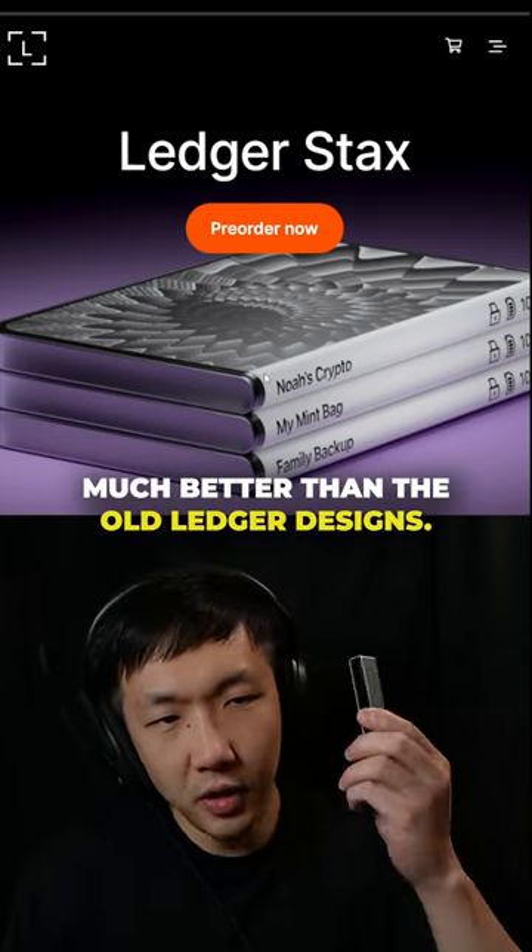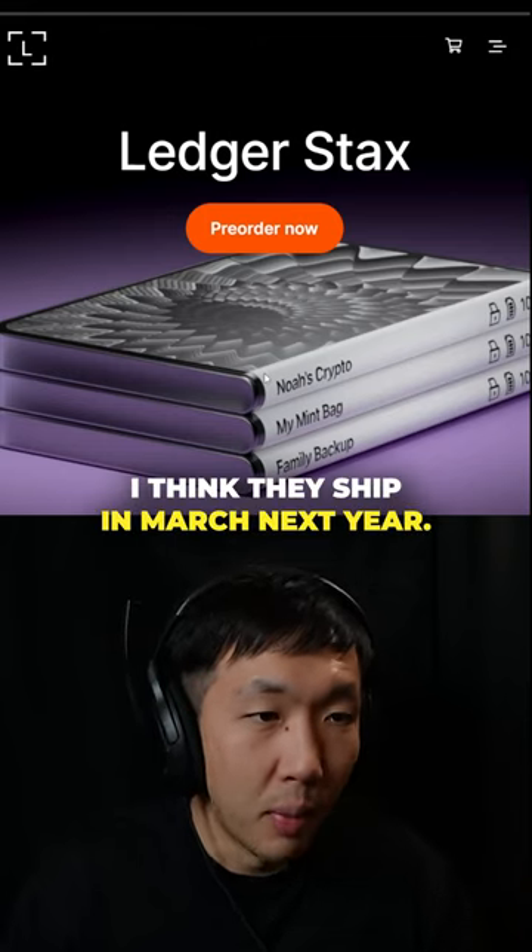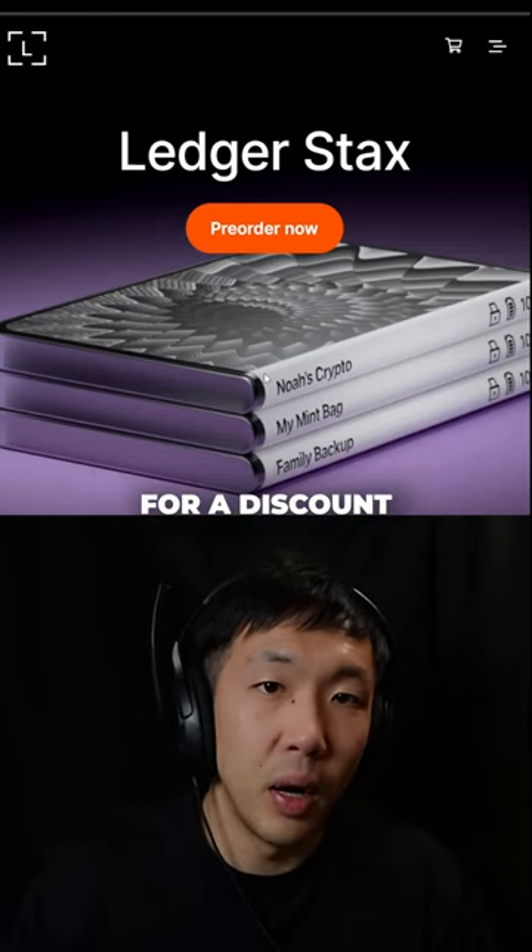Here's a really cool design though, much better than the old Ledger designs. If you want one, you can pre-order today. I think they ship in March next year. Use my affiliate link in the bio for a discount.